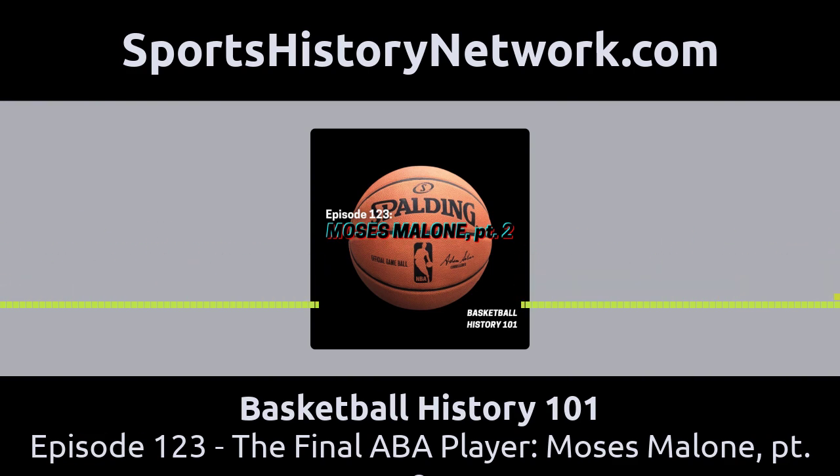In last week's episode, we talked about Moses' upbringing and how he went from high school straight to the pros — the first player in modern history, meaning post-1960, to do so. When we left off, Moses had just finished high school and signed a 5-year, $1 million contract to play for the Utah Stars of the ABA. He was a starter from day one, averaging 19 points and 15 rebounds per game, and made the ABA All-Star Game as a rookie.